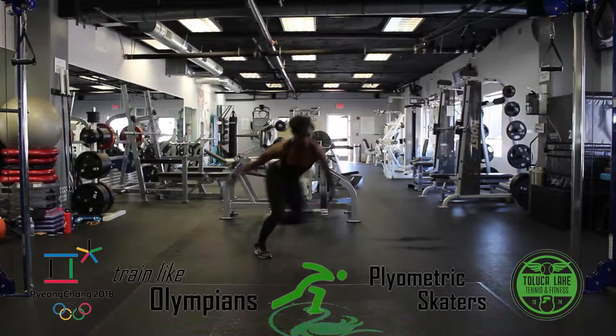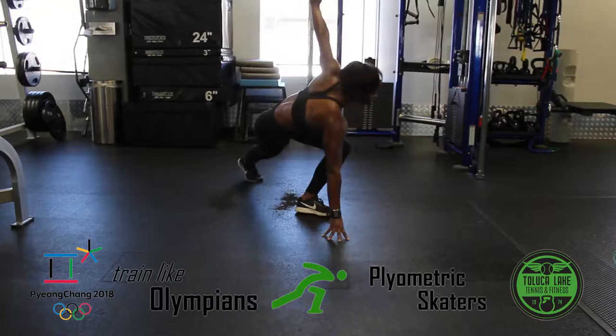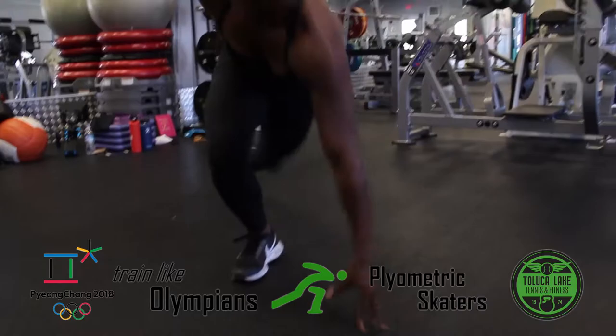Plyometric skaters are named after mimicking a skating motion. A lot of us spend most of our time going back and forth, so this is a great exercise to work in a lateral plane of motion. In this movement, you must generate power to move side to side, just as speed skaters must generate power to move around on ice. Skaters are a great exercise to target your glutes and offer you a nice burst of cardio.